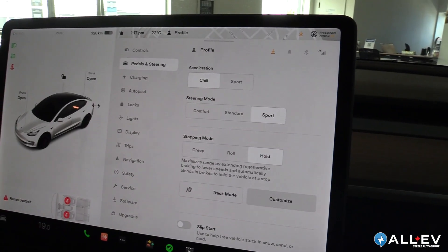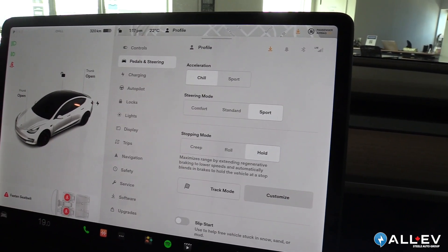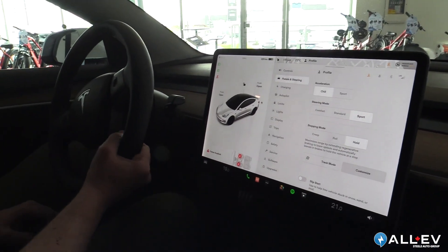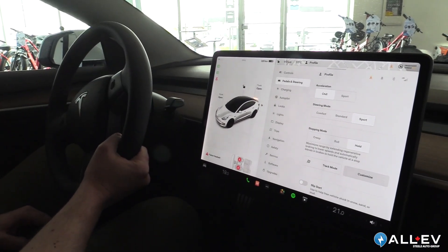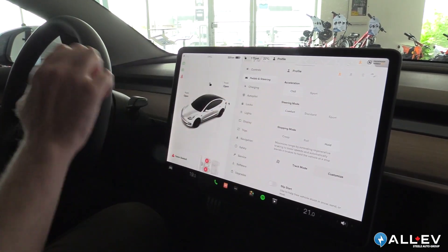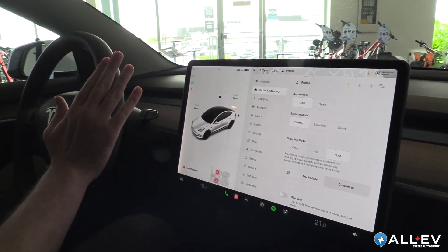The steering modes of this car are comfort, standard, and sport. We always recommend sport if you're a little heavy-footed — it really tightens up the steering so you don't lose your hold when accelerating quickly. Standard is just your typical steering, and comfort makes it very easy to turn the wheel, which some people like and others do not.